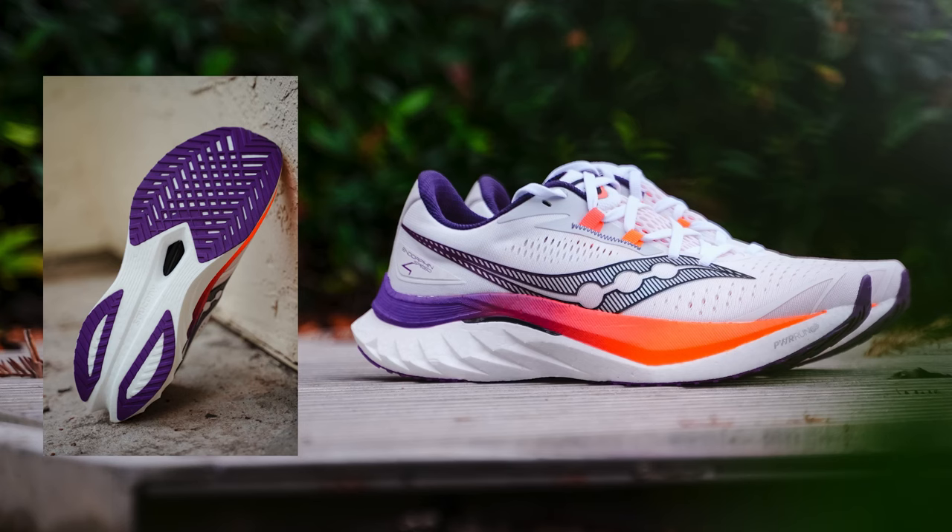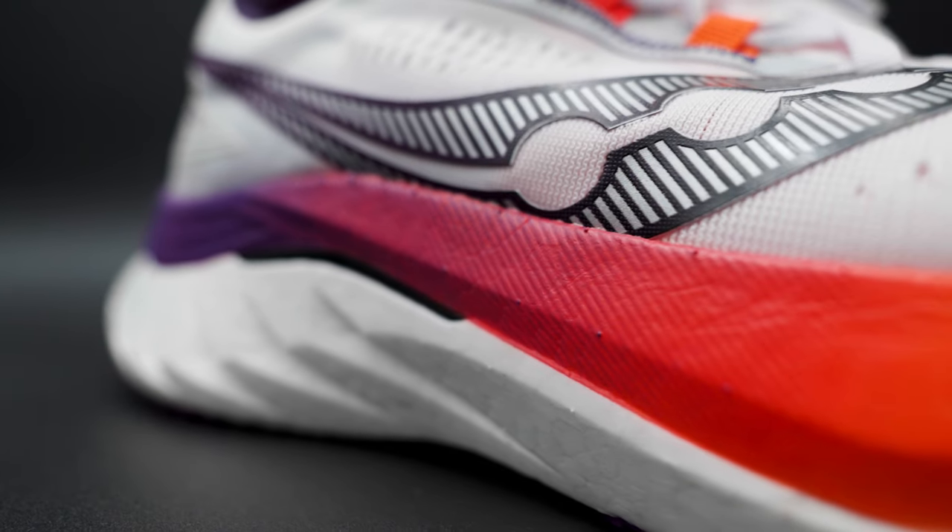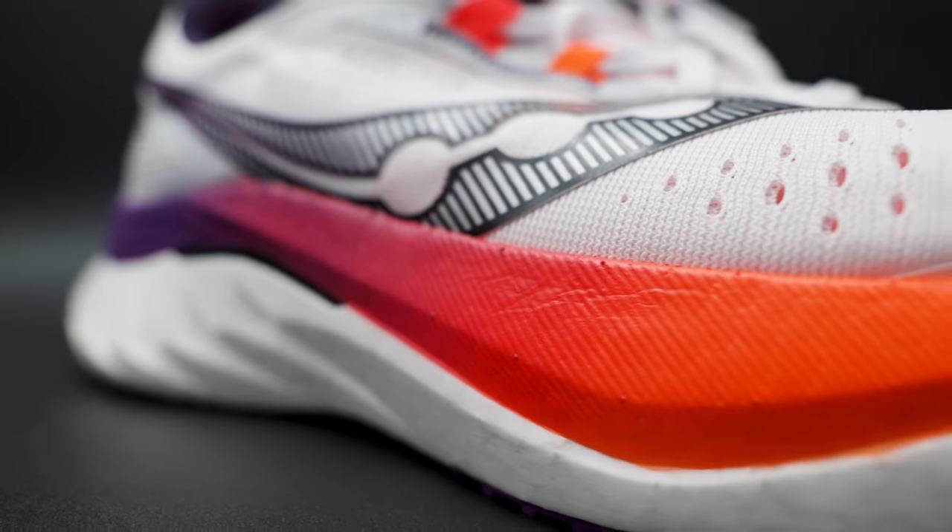This shoe is mainly used for tempo days and race day. Some of the new things that Saucony has done this year is added a new mesh upper to the shoe, changed a few things in the midsole geometry, especially with a new nylon plate. Their biggest update to the shoe is their new SRS sock liner.